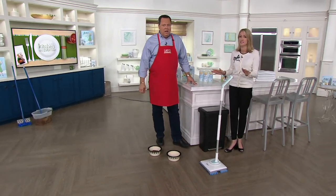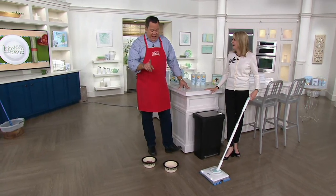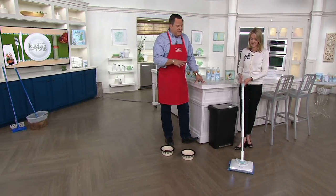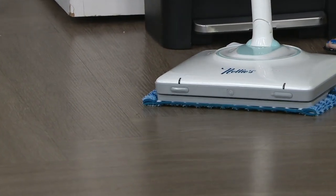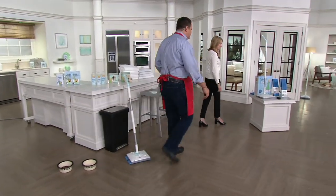On a full charge, this runs for an hour and a half. I hope nobody has to mop that long — I don't think I've ever mopped 90 minutes straight in my life. But it's nice to know you've got that kind of battery power behind it. This is an amazing tool, and unlike any of our previous offers, we're not bringing you four pads — we're bringing you six.